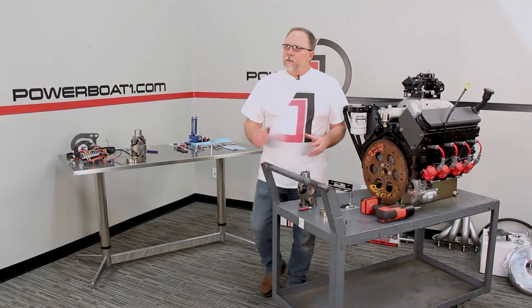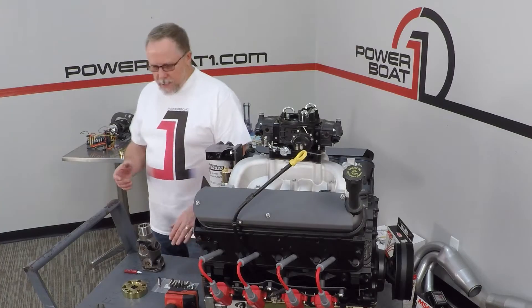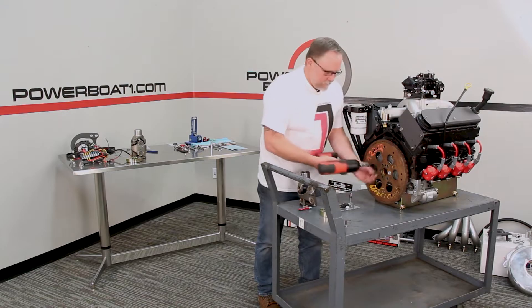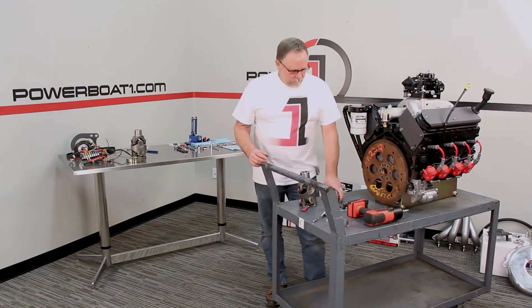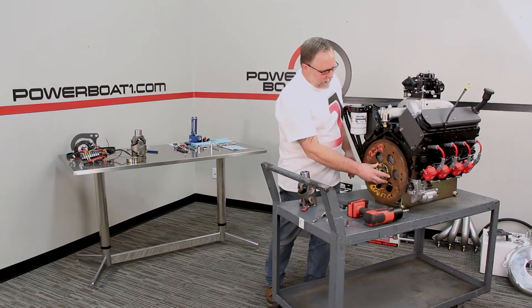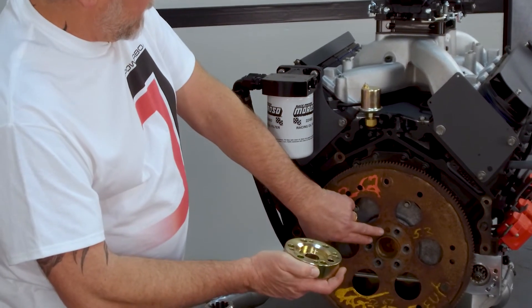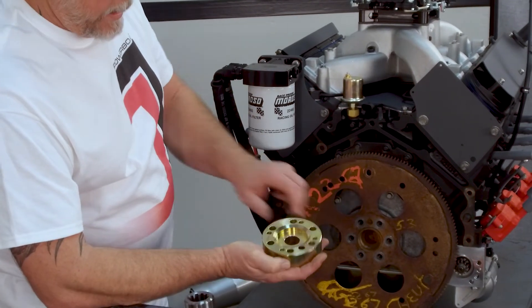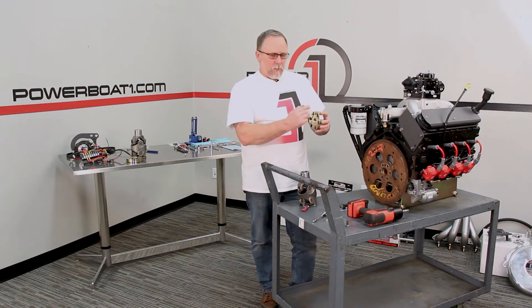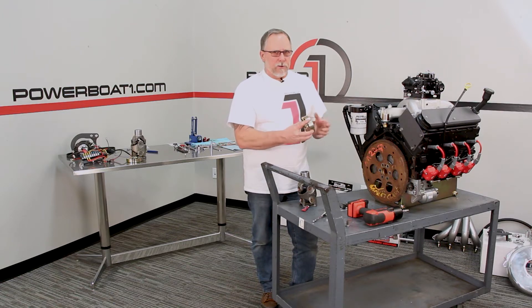Now that we've gone over the differences between a 1310 and a 1350, we'll continue to take these bolts out of the back of the flex plate. Now that we've got the bolts out, we're going to take the PTO and it's just going to go over the crank. Something you want to check when you're putting it on is you can see where this little alignment pinhole is here in the back of the crank — the same thing's on the PTO. You really want to line that back up because that's going to make sure the bolt pattern's correct in case there's any kind of offset, and that's really with any engine you're doing this with.